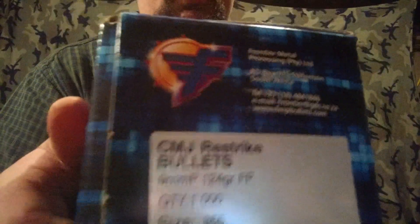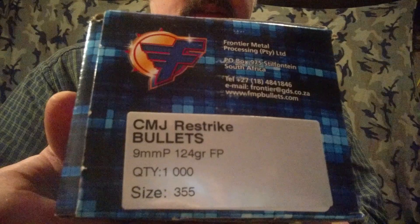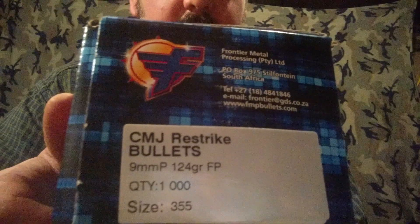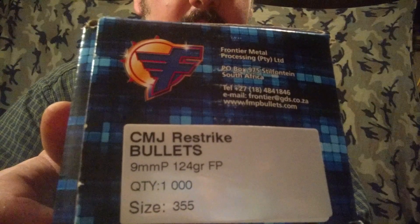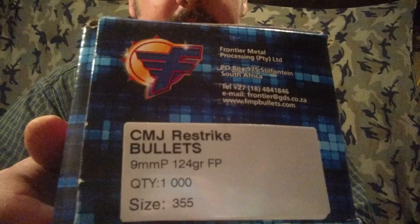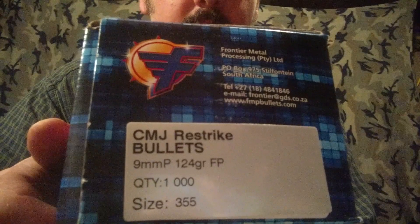Here's what I'm using here to reload with. They're still pretty full, so it's a little heavy. These are CMJ Restrike — I don't know exactly what the 'Restrike' designation means. If anyone can tell me, that would be nice. This probably has something to do with the fact that they're plated, but I honestly don't know what that means.